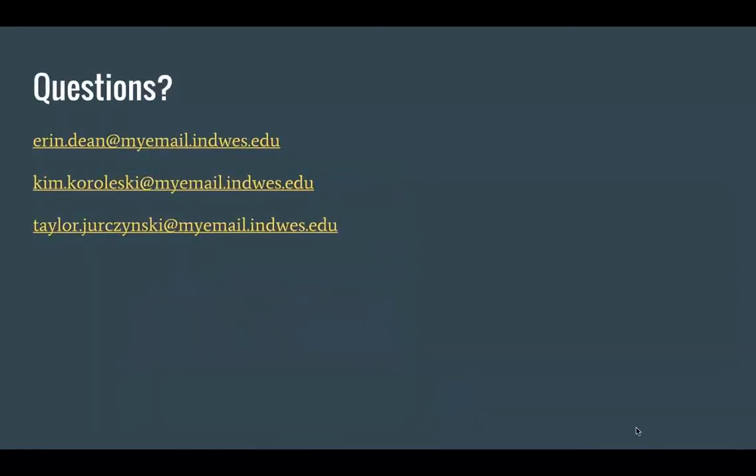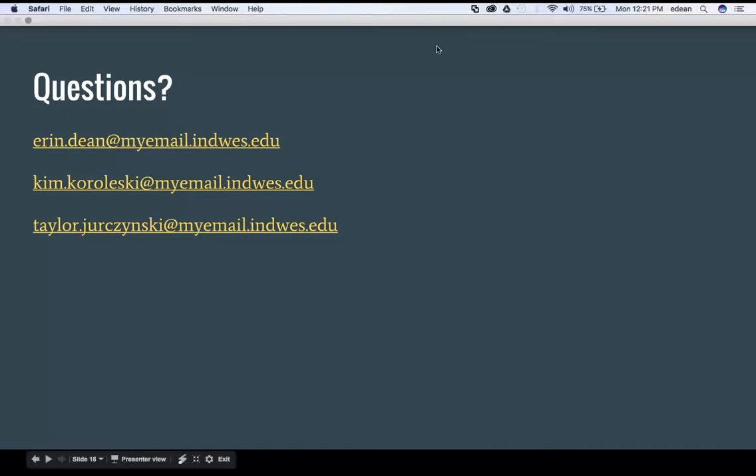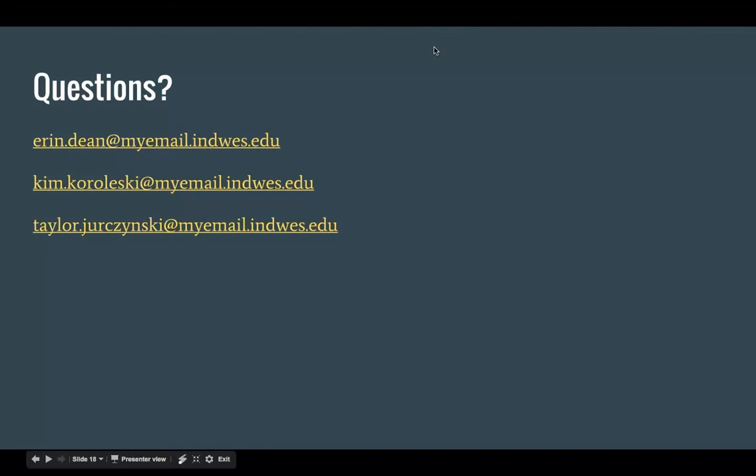If you have any questions, you can see our contact information there or just shoot us a text. For all of our CEBM levels of evidence, we use the scale in our textbook on page 103 if you wanted to reference that. If you're watching this before Thanksgiving, we hope you have a happy Thanksgiving; if not, have a Merry Christmas. See you guys later.